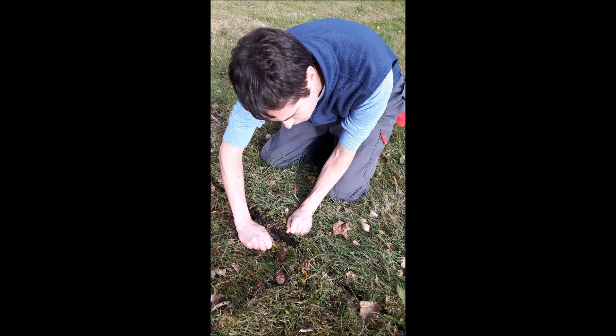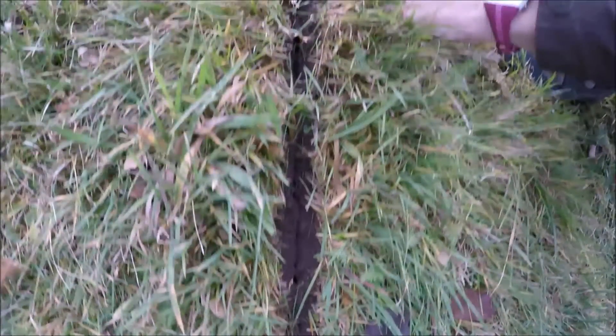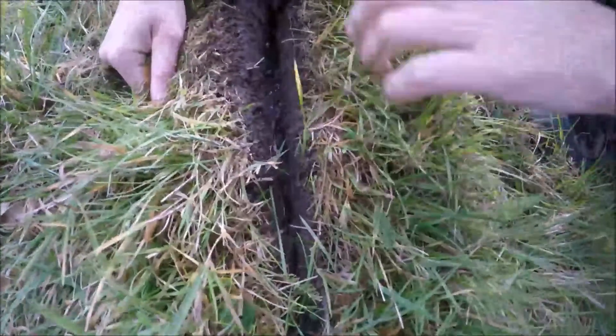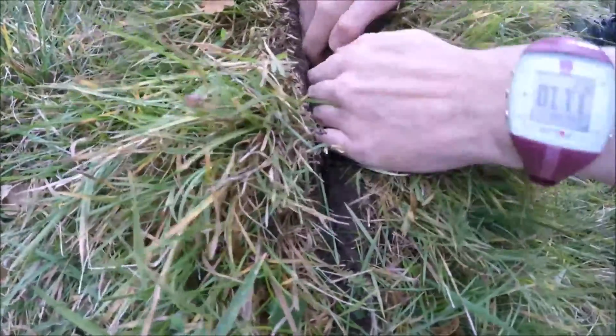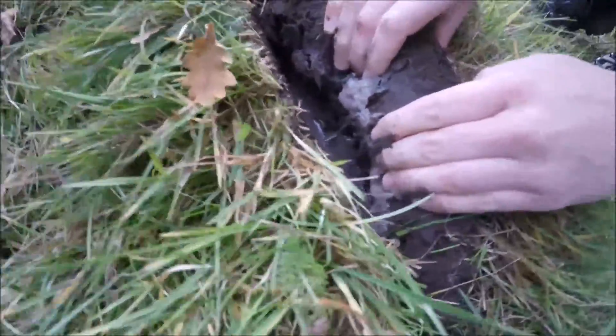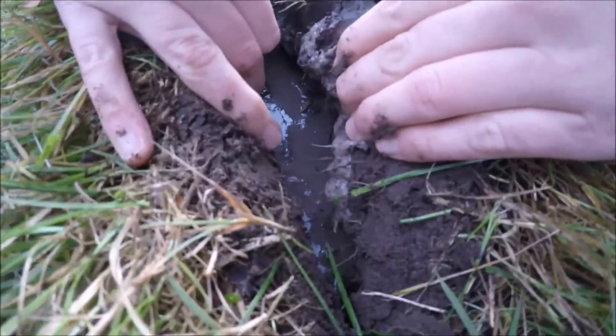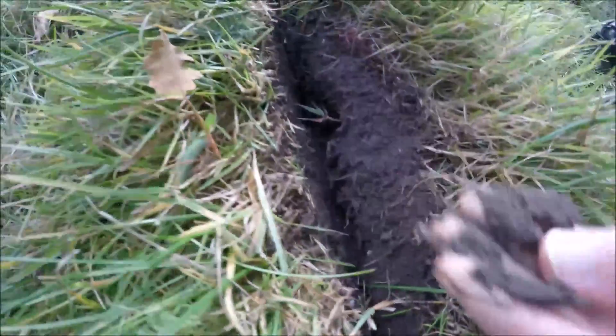Now, looking closer at the slot, we can observe that the plants are well rooted. They will continue growing. Opening the slot, we find the slurry. It is spread over a reasonable area and the nutrients are in the root zone.